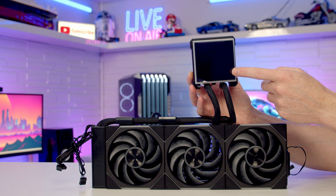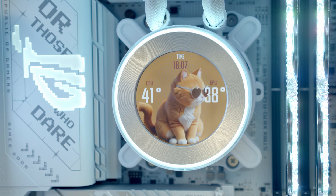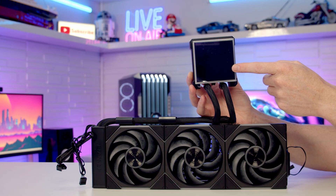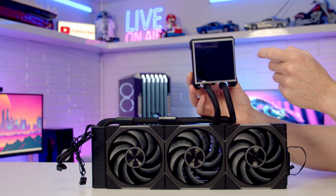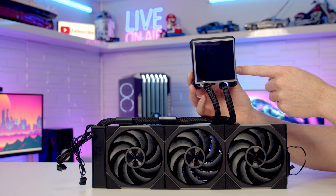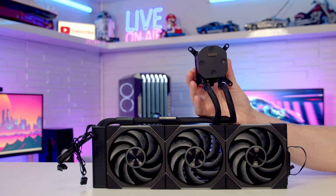The S in the name stands for square, describing the shape of the pump. The previous HydroShift 2 had a C in the name for its circular shape. The pump features a 3.4-inch screen with a 60Hz refresh rate and up to 500 nits brightness. One nice feature is that the screen is removable — simply held on by magnets — which really simplifies the installation process.